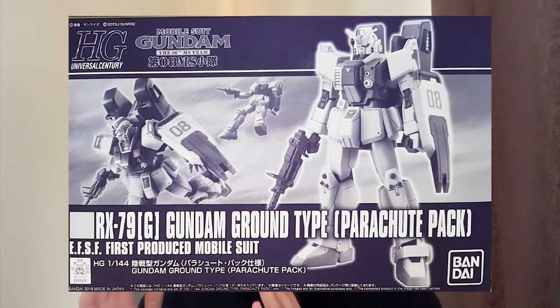The Gundam Ground Type comes in two versions. The first is the regular release, which is still pretty fun. The second, if you have more money and are considering Premium Bandai and have never owned a Gundam Ground Type revived version, is the parachute pack version — they gave you an extra parachute pack, the GM head, and a lot of weapons as well. I bought the parachute pack version — the review is in the description. The Gundam Ground Type overall I still recommend. You have to try how they store the 180mm cannon in the backpack — the design is just pretty good.